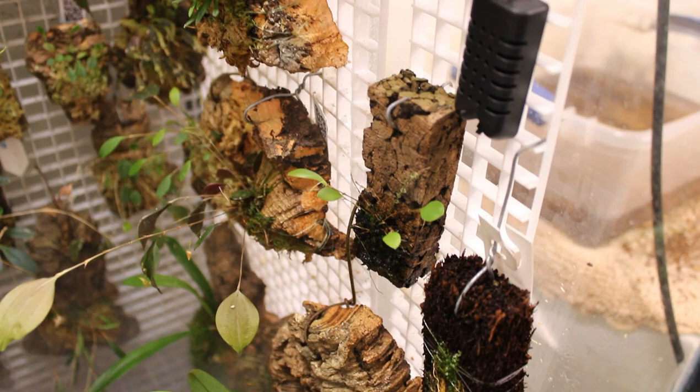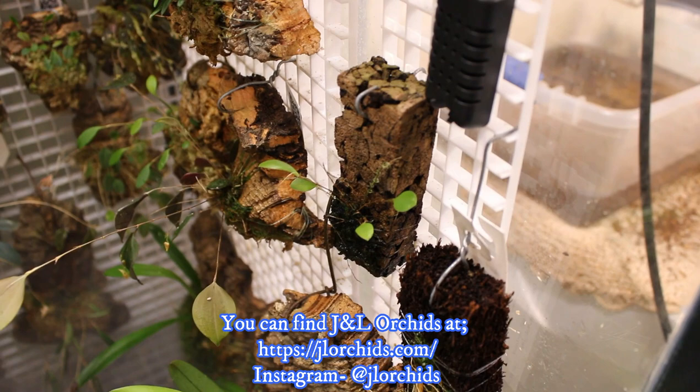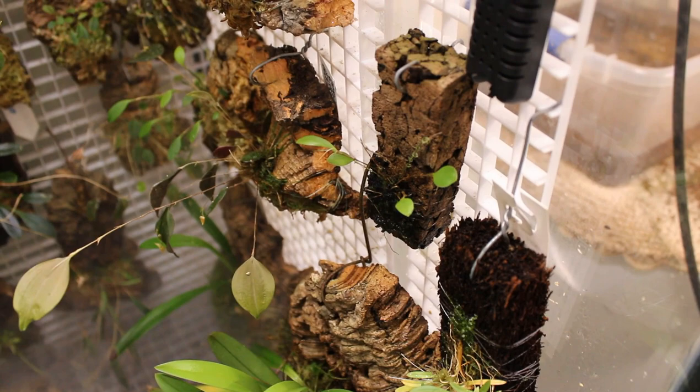Eager to grow this on. Thank you again, Michael. As for the rest of you, thank you so much for tuning in — I hope you enjoyed. This plant came from J&L Orchids. I will put a link up in the description of this video in case you guys want to check them out and see for yourselves. Until next time, please stay safe. Happy growing.